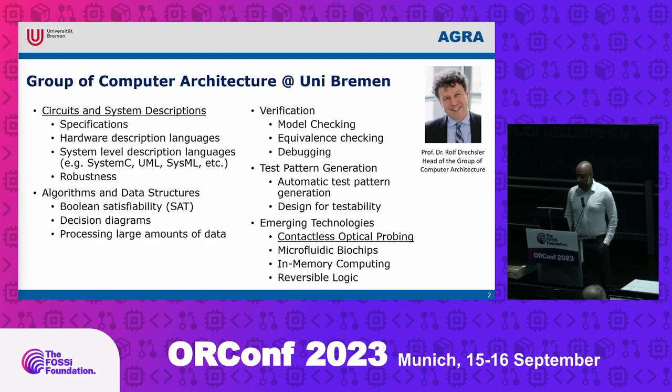A little bit about our group: I'm working at Agra, which is directed by Professor Ulf Drexler. I work mainly on circuit design, mostly at the layout level, and on contactless optical probing and non-invasive attacks.